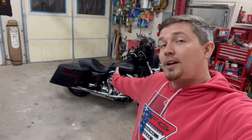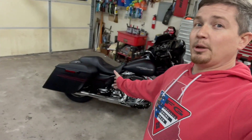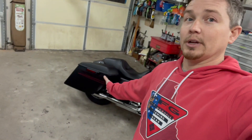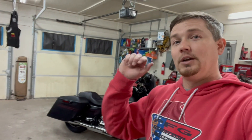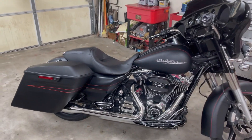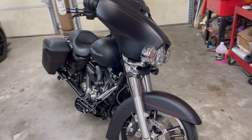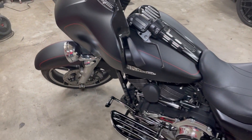I'm gonna give it a 10 out of 10 on these bags. I have no complaints - they are very nice, they work great. I would definitely go with those over the ones that are three, four, five times more expensive. I'll link all this in the description for y'all. Thanks for watching, we'll see y'all on the next one.